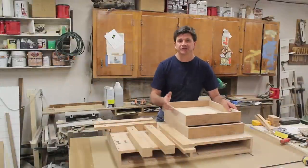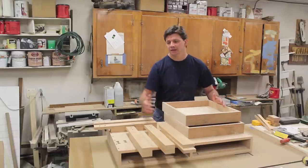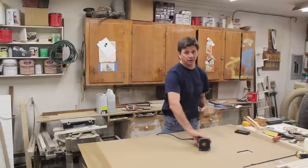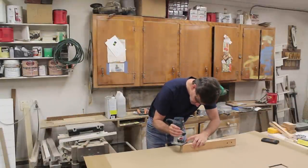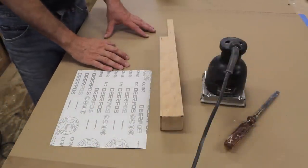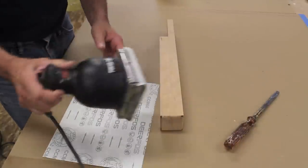Now you can see I've got the table disassembled and broken it out into its parts. I like to pick a place to start, finish each part, and put it to the side until I get to the main body of the cabinet. So I'm going to start with the legs. Before I sand the legs, I decided I wanted to put a small round-over on the bottom of every leg, and for that I'll use the router with a small round-over bit.